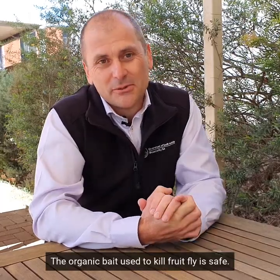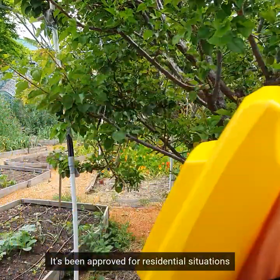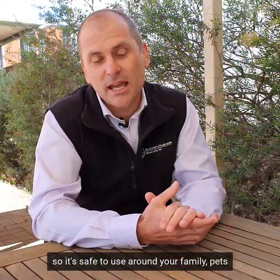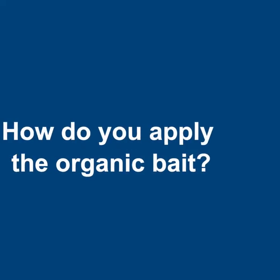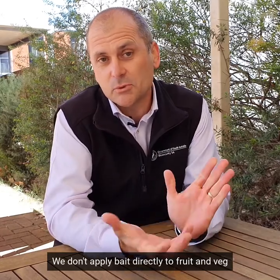The organic bait we use to kill fruit fly is safe. It's been approved for residential situations, so it's safe to use around you, your family, your pets, and wildlife. We don't apply bait directly to fruit and vegetables, so they're safe to eat.